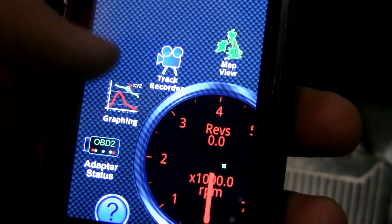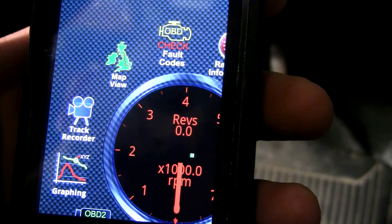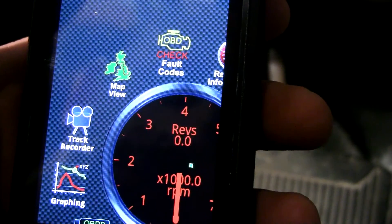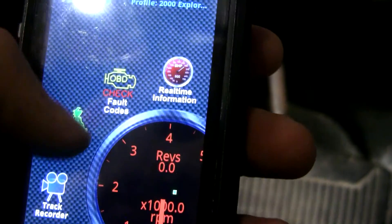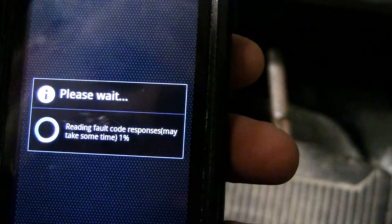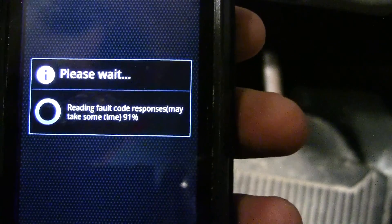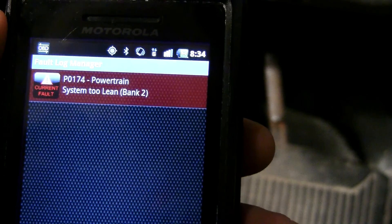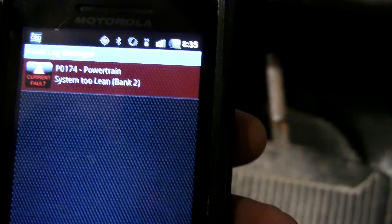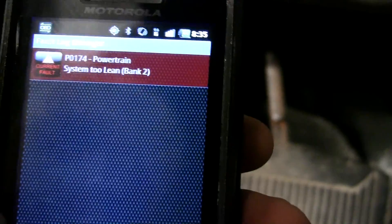Going back to the home screen, you can do all sorts of graphing with different parameters. There's a track recorder which uses your video camera and phone to essentially record where you're going with a GPS and map overlay. You can also read fault codes, which is probably the most important thing. My check engine light is on, and we can see fault code P0174 — powertrain system too lean. My exhaust is pretty much detached from the catalytic converters, so the oxygen sensors think it's too lean.